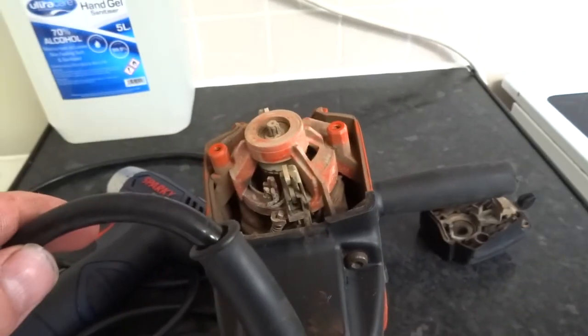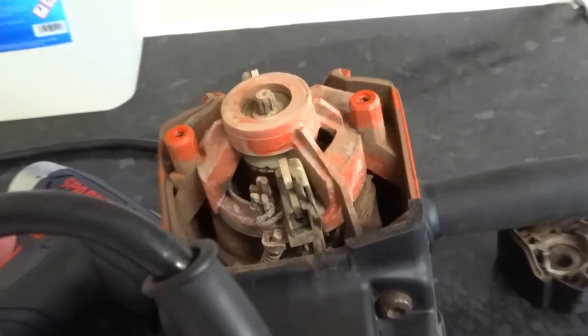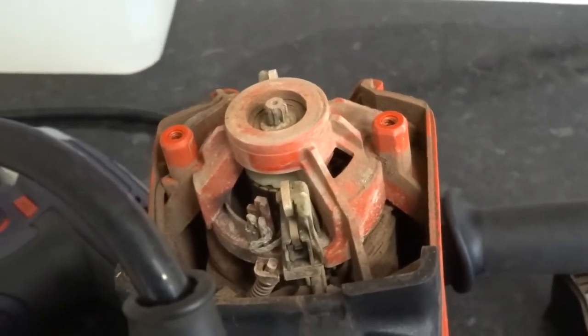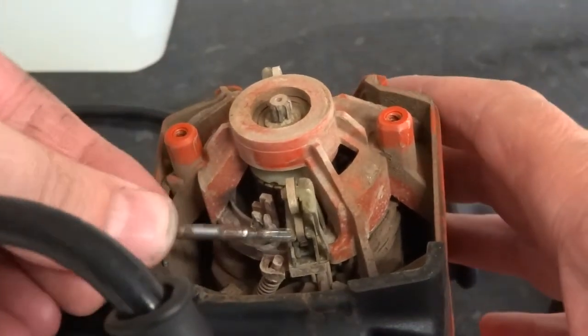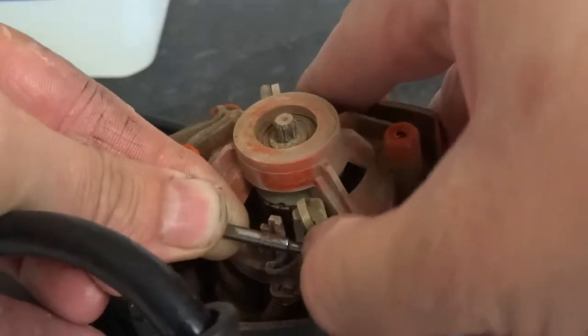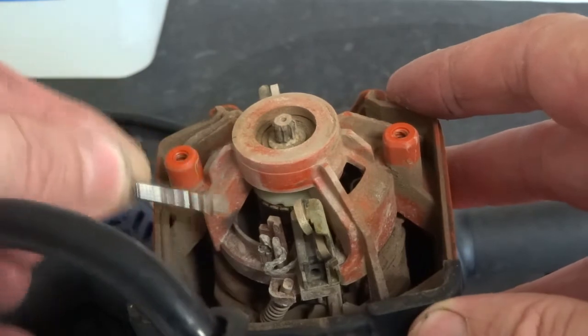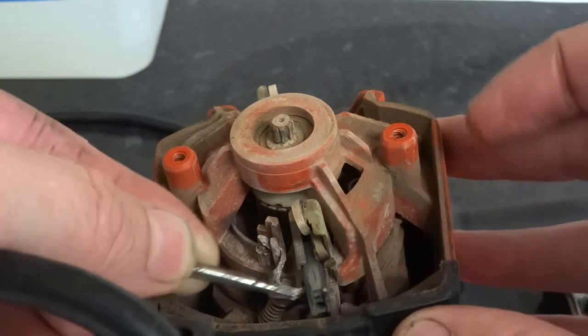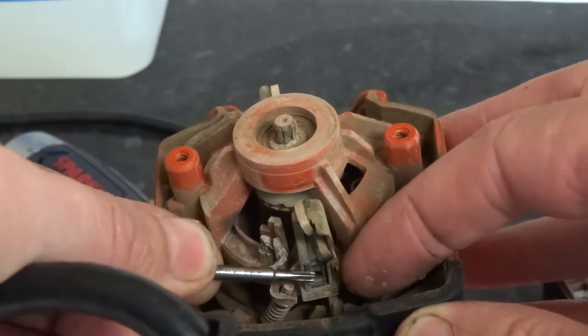As you can see, pull that to the right hand side — don't pull it to this side otherwise it will fling round. Then you can pull it out. But look, this one's got about an inch left, so I'm going to leave that there. Good.